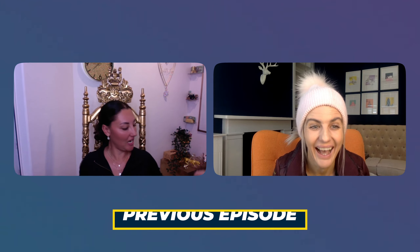Hey Riding Superstars! Let's get back into me and Alicia chatting about dressage training.